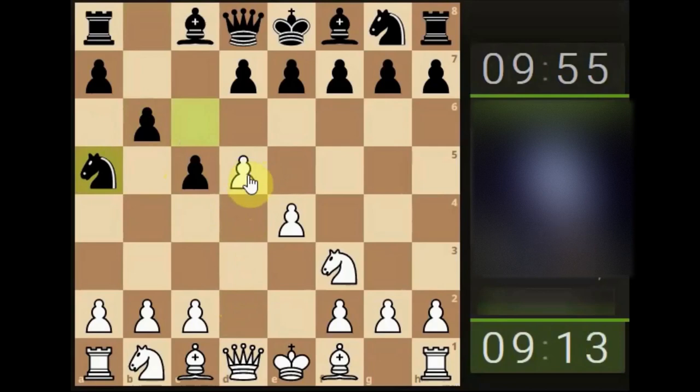That principle stands all the way through the intermediate and advanced process as well. The knight is on the rim at the moment — that doesn't necessarily mean it's dim just because it's there. It's only dim if it can't get out, it's trapped, or it gets taken off the board and improves your opponent's position. Don't jump too quickly to assumptions; a knight on the rim can be quite effective if used appropriately.